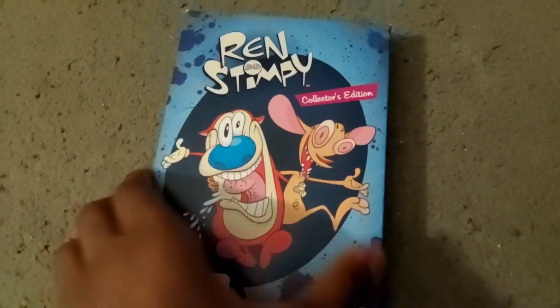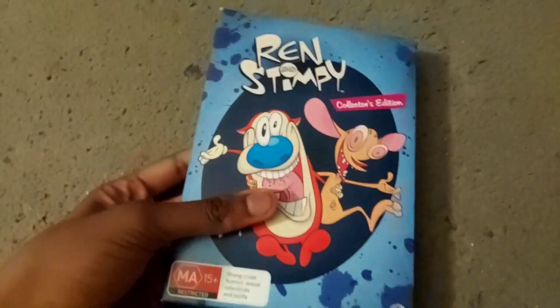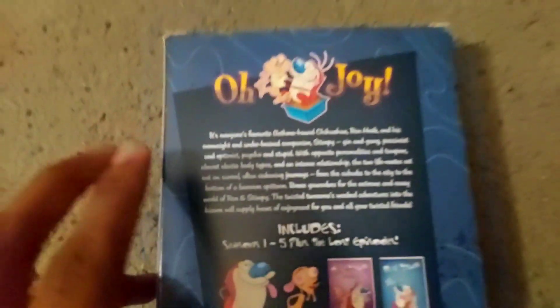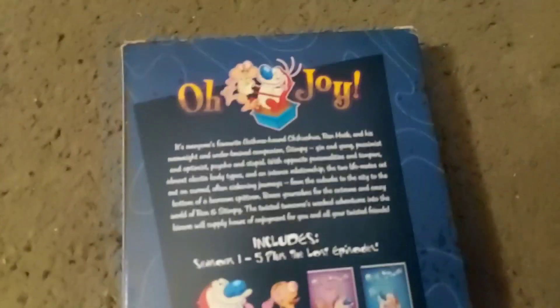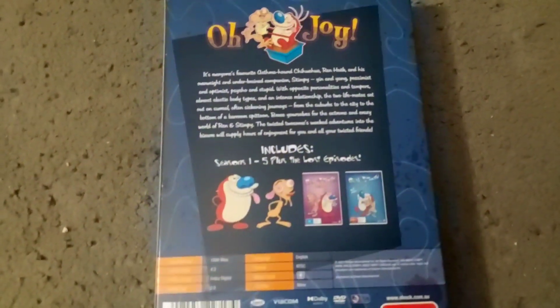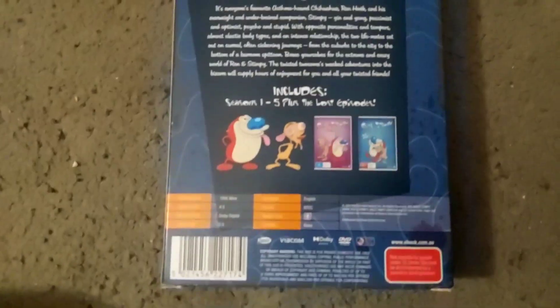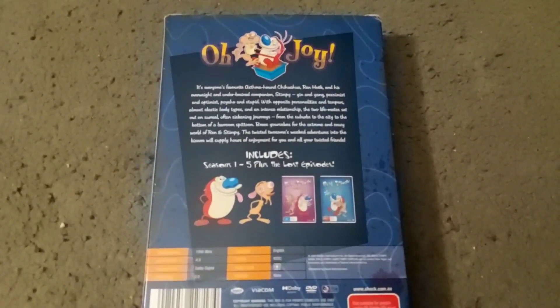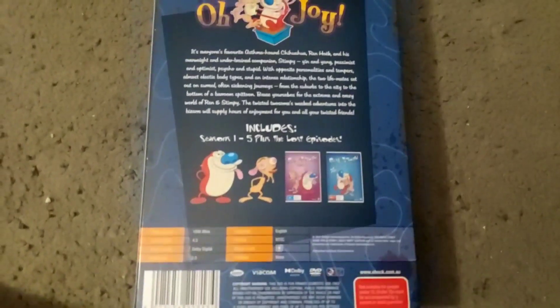Let's just get to it. Here's the front of the box — has the duo right here. The spine right here. And the back. For some reason, this box set does not mention Nickelodeon whatsoever. I have no clue why.